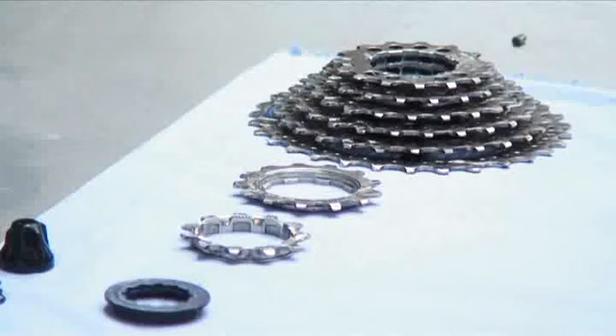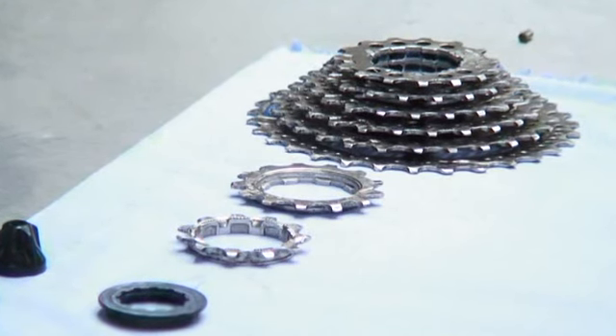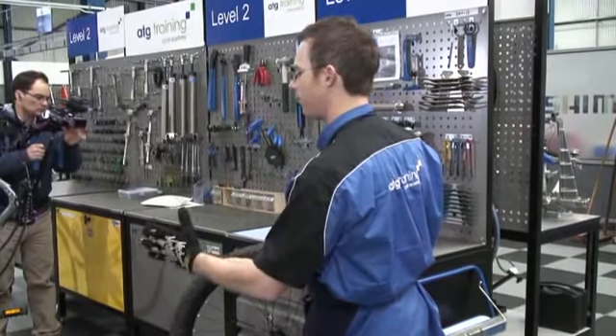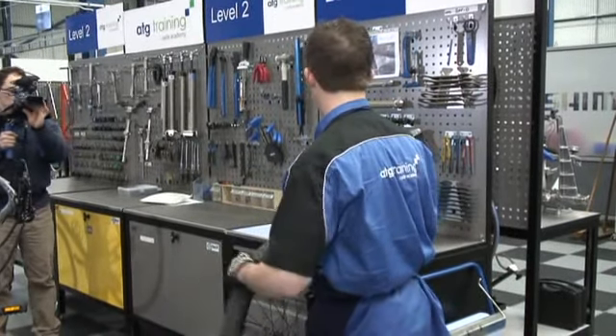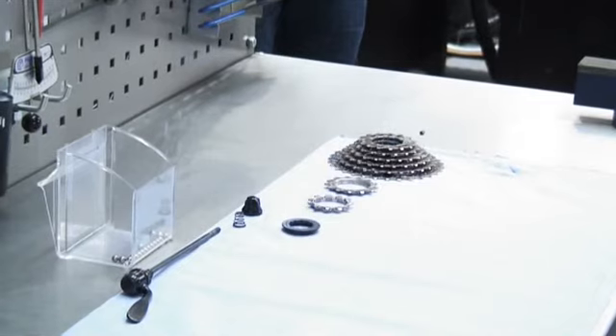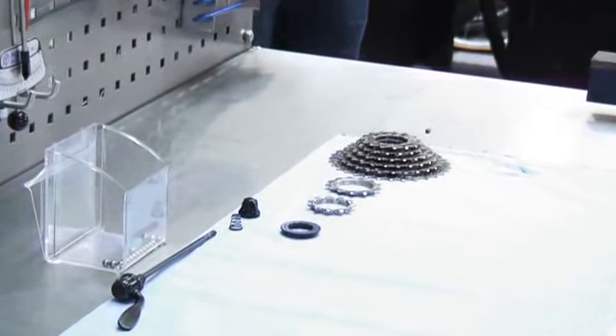I've taken the cassette off, and with the layout when you're taking apart a hub there are a lot of parts to consider, so the layout really is paramount. I try to work to the left and the right of the bicycle — we know the gears are on the right-hand side, so that's mirrored in my layout here, with the sprockets all in order as they came off the splines of the free hub body.